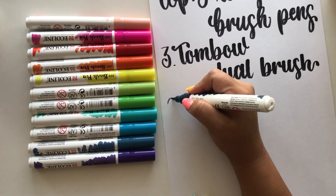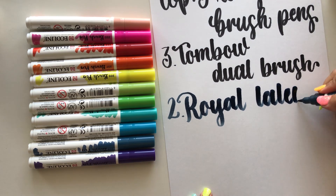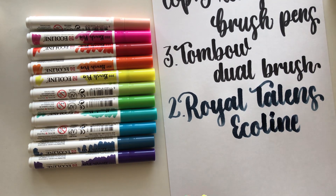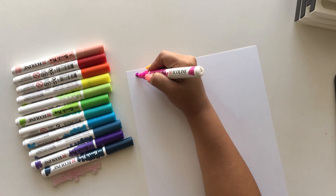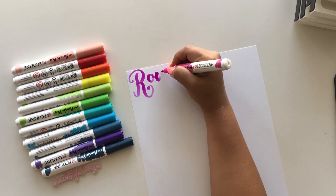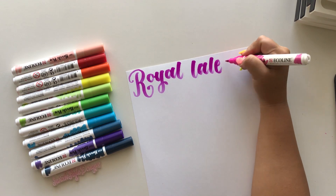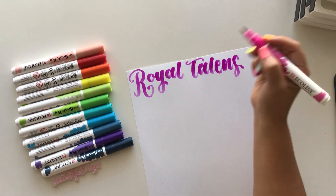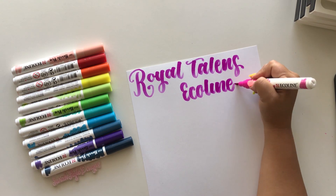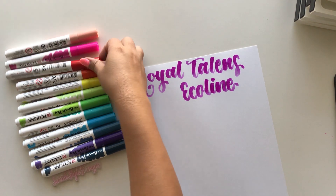Moving on to number two — these are the Royal Talens Ecoline Brush Pens. Writing with these is just different; I don't think there are any that are similar. They are in their own category, which is what I love about them. They write extremely smooth — there's not that resistance against the paper, it just glides.